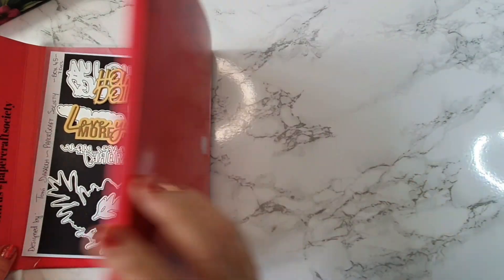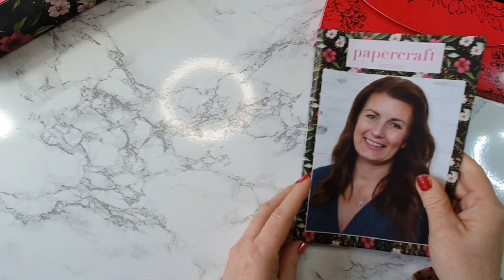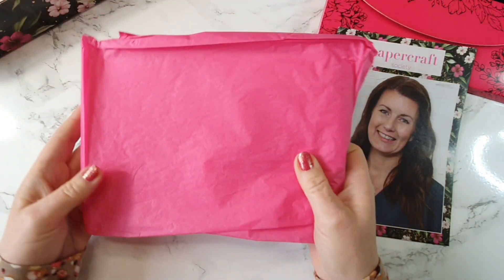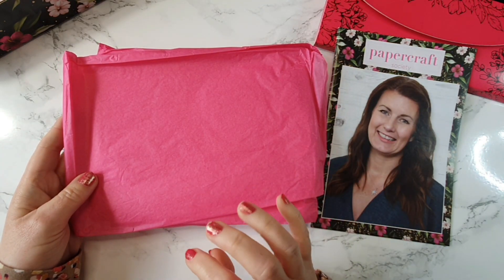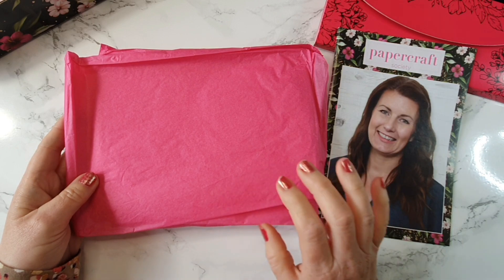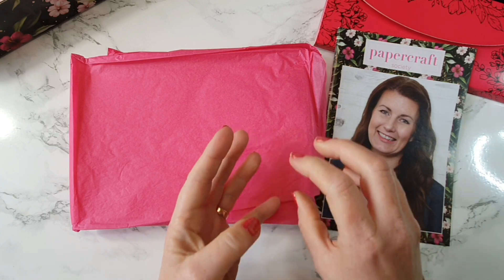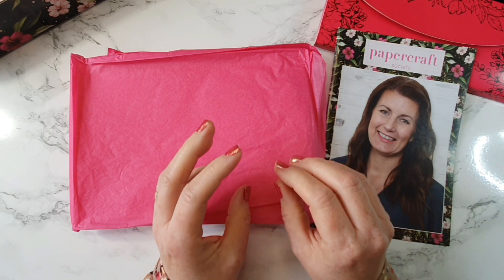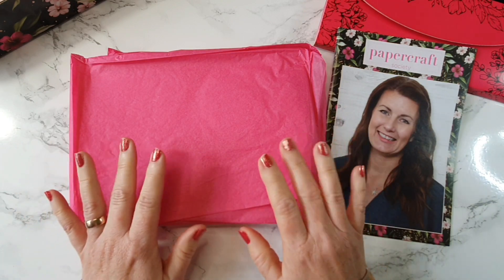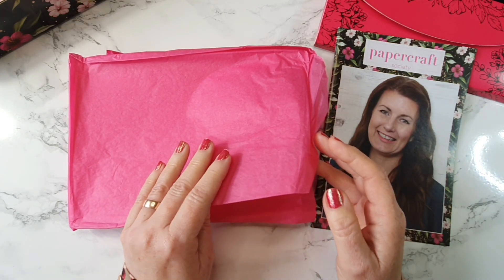So we get our little booklet or magazine. We also get some tissue paper. I love keeping the tissue paper - I use floral or flower dies on tissue paper, layer it up a number of times, put my die on top, die cut it out and then use a ball tool. They make the most beautiful flowers when you use tissue paper. So I'm going to quickly unwrap this and see what comes inside.